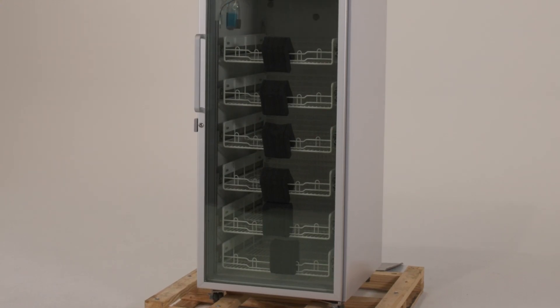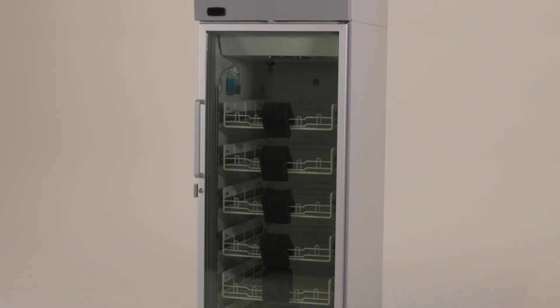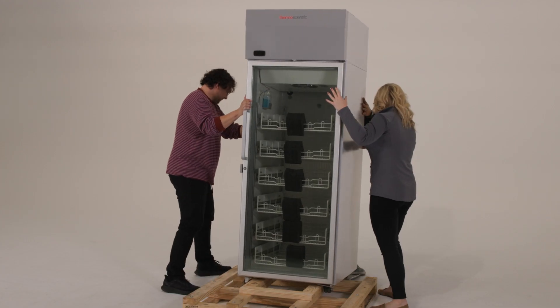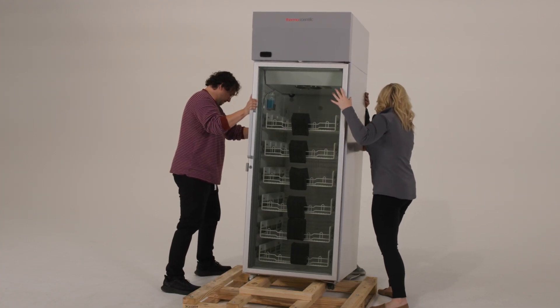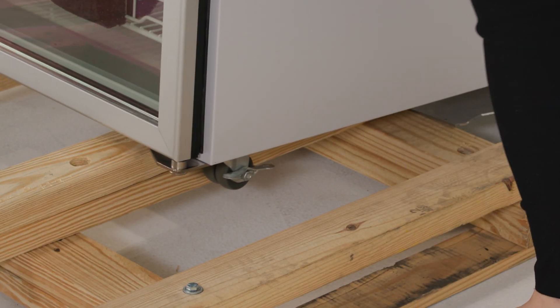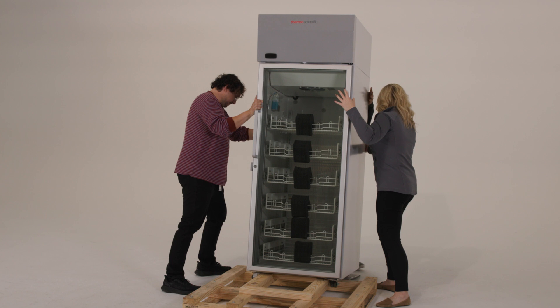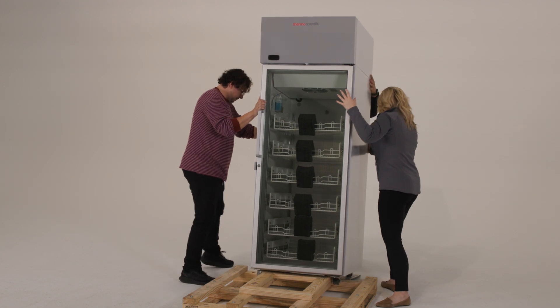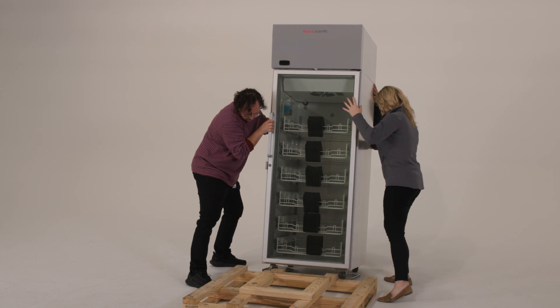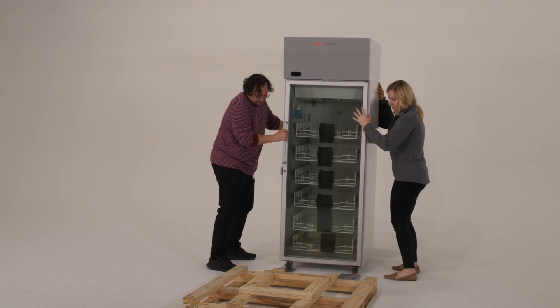For the next steps, have at least two people available to help — more people may be needed. With one person on each side of the refrigerator, slide the unit towards one side of the pallet until approximately three inches of the refrigerator overhang the pallet. While still supporting the unit, carefully slide it sideways until the casters reach the floor. Carefully roll the unit off the pallet.